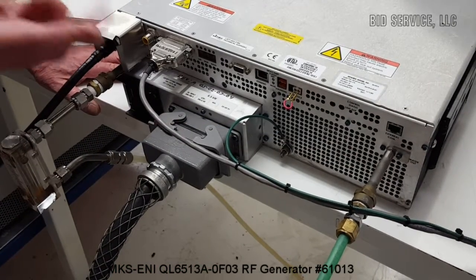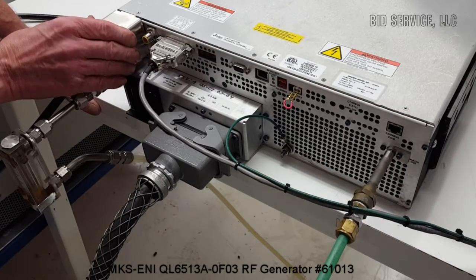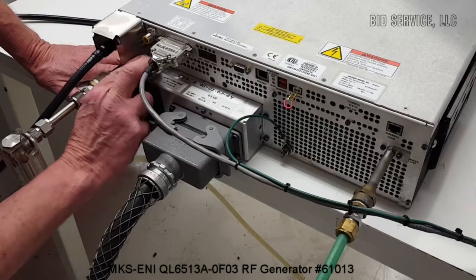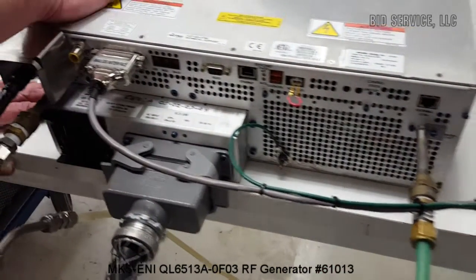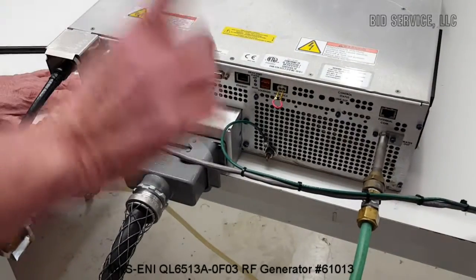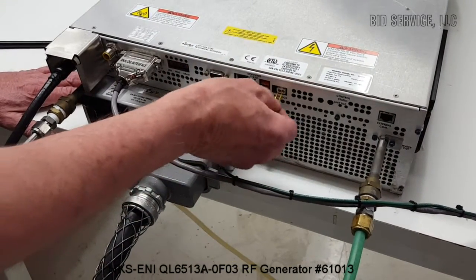Now this little box is very important — this is an interlock box. As long as this interlock box is in place, the interlock circuit is completed and the RF generator will run. It also requires the second interlock that we have placed right here, which is just a normal set of contacts.